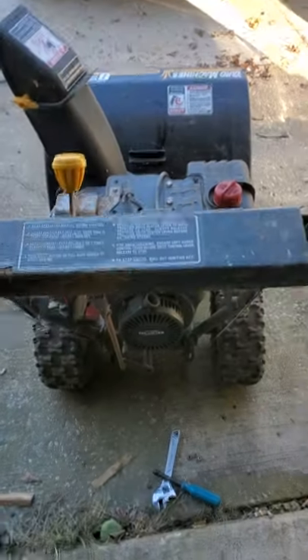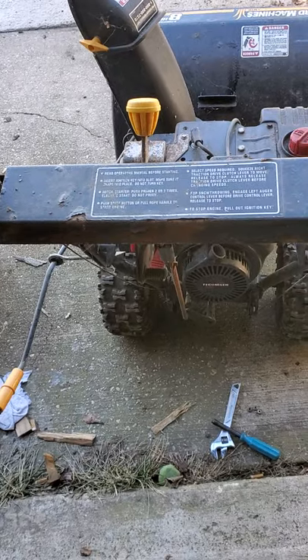A lot of people I've talked to have a lot of problems with this on their lawnmower, weed whacker, or snow blower. The first thing they say is 'darn it, this thing is broken — let me pay somebody to fix it' or they put it on the curb for someone else to deal with. Fortunately for me, those are the things I seem to pick up, so I'm going to go ahead and fix this.